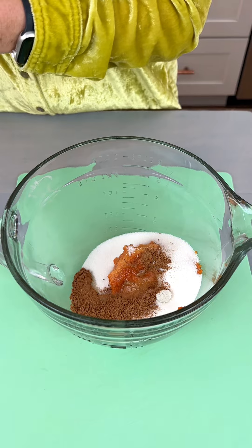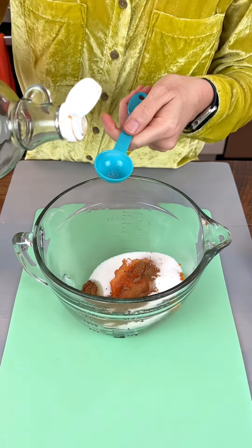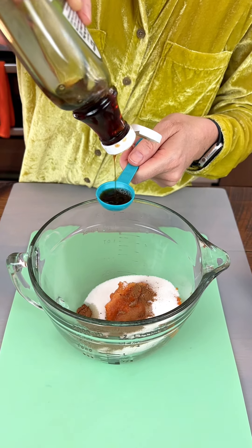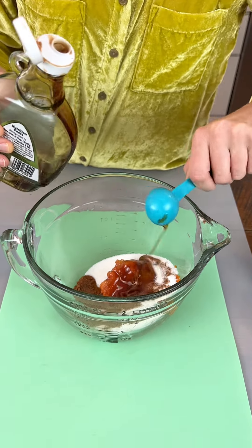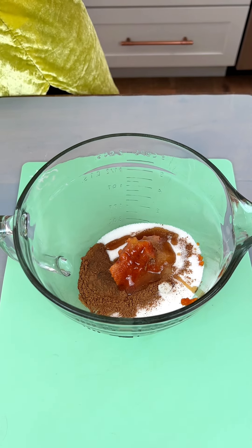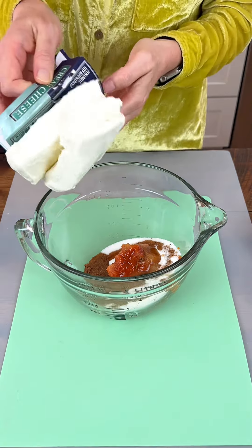We actually forgot to get vanilla at the store, so here we are using maple syrup in place of vanilla. I've been doing this all week but it works just fine. Next I have 16 ounces of cream cheese, plopping it right in there.